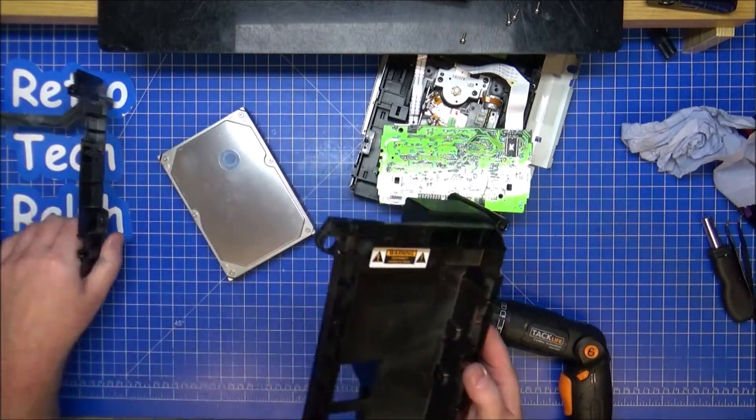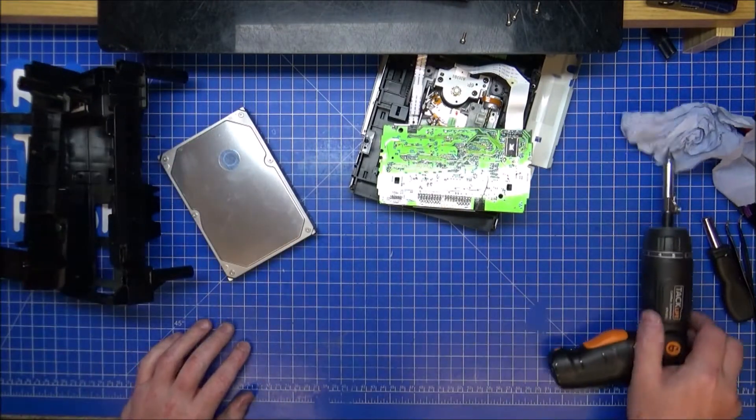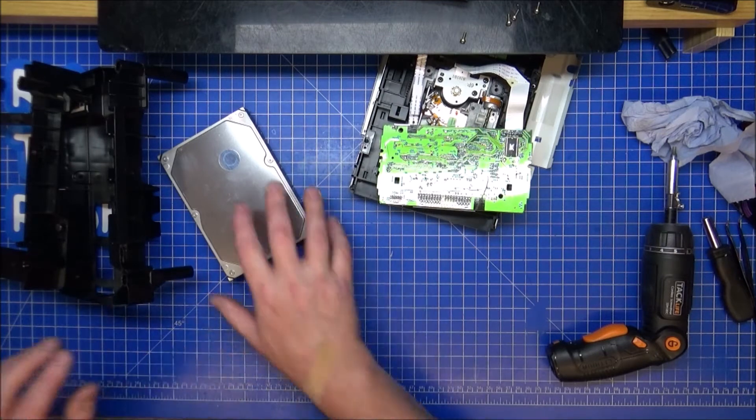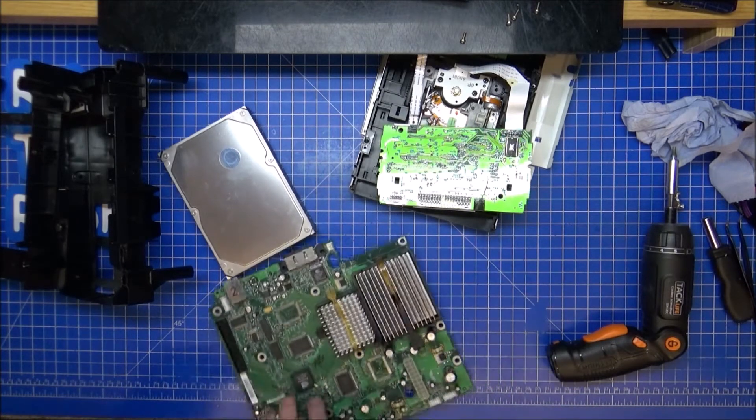I'm going to clean the caddy a little bit, keep both caddies because they'll be going in probably last anyway. So what's next? I need to redo the heatsinks.